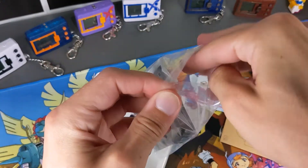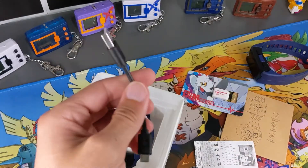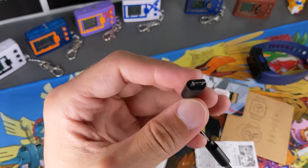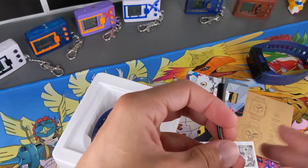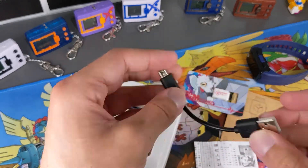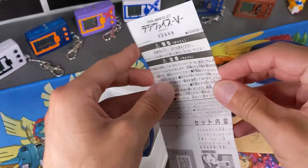Looking at what else is in the box: we've got a cable to charge it. It doesn't come with a charger head, which can be annoying, but most of the time you have one laying around so it's not a big issue. The big thing I don't like is it's not USB-C — really, this day and age we should move to USB-C. Most things have, but this hasn't, which is a little bit annoying. Most people still have these cables lying around though, so it's still usable.